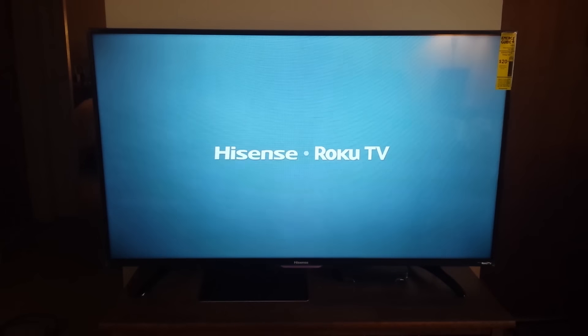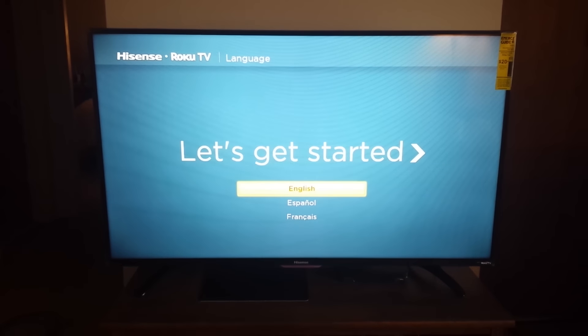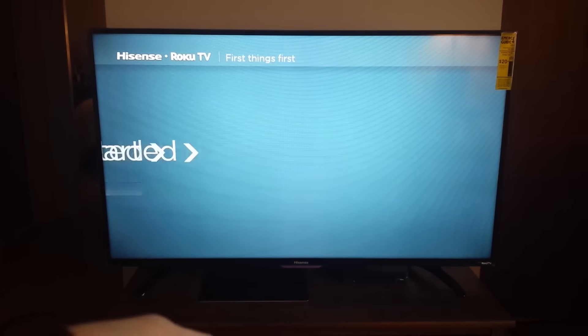It's time to go ahead and turn it on. This is what it looks like when you turn it on for the first time. Looks like we can go ahead and set it up.